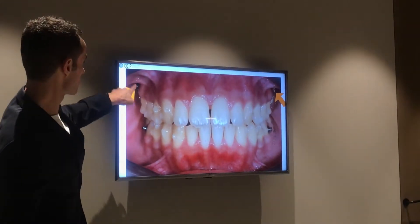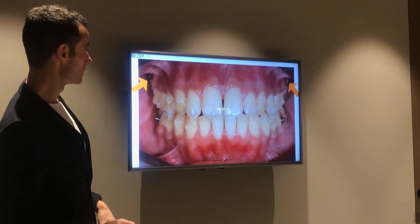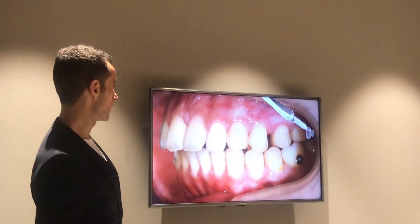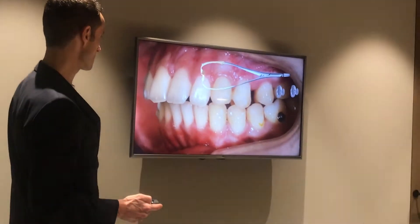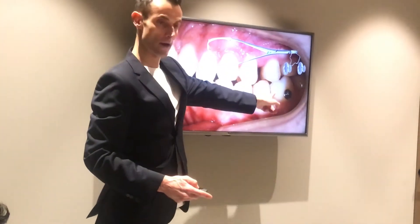Look at the indirect and direct anchorage with the metallic ligature. You see the direct anchorage? Now we do it on the other side — exactly the same. Look at the 5 in class 1.